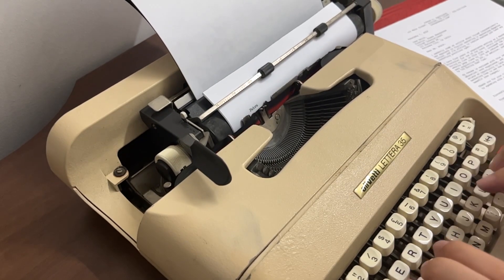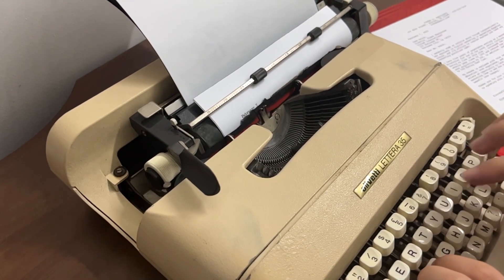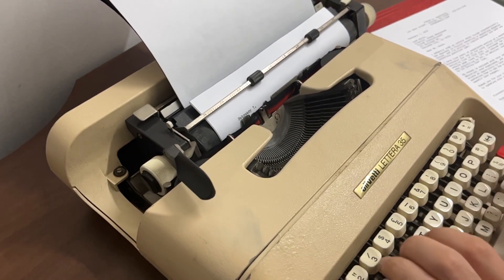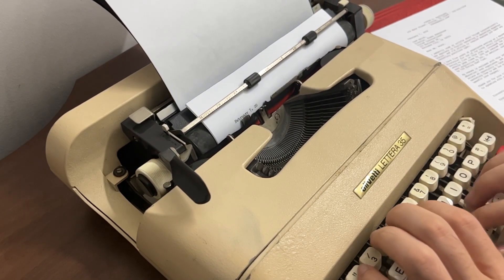what happens is that most of the time, a type bar will fly towards the platen where the paper is held. It strikes an ink ribbon which then delivers the ink towards the paper and you will have an impression of what you have typed.